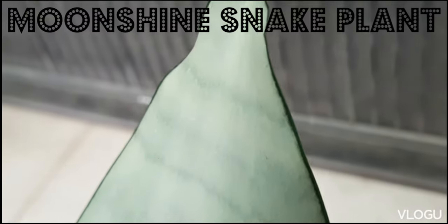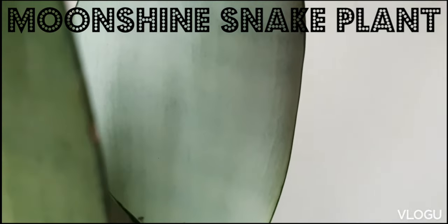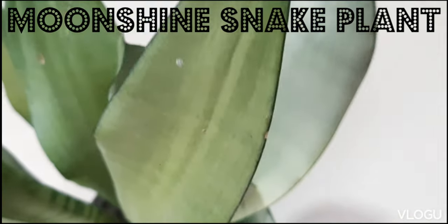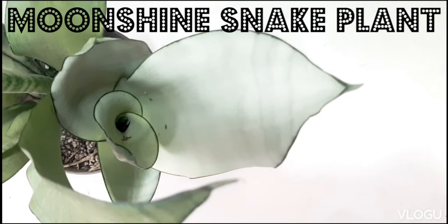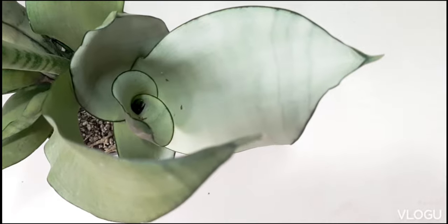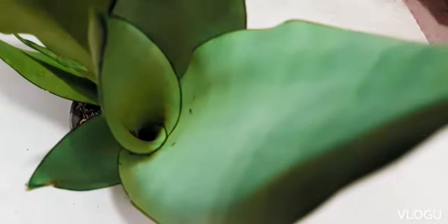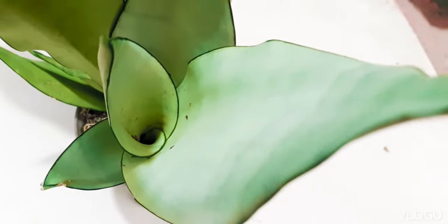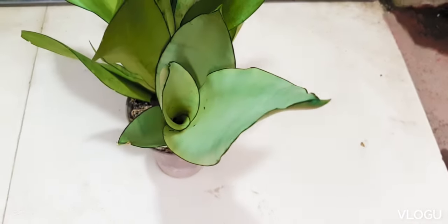Hi there, welcome and welcome back to our channel. My name is Mama G. Moonshine snake plant is native to the regions of Congo and Nigeria and is considered a rare snake plant. It is one of our snake plant collection, which I consider quite stunning because of its silvery green variegations and margin of green.